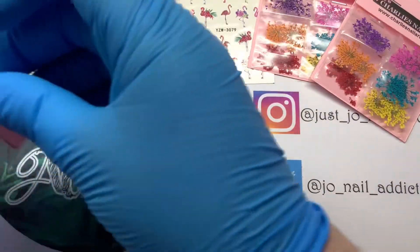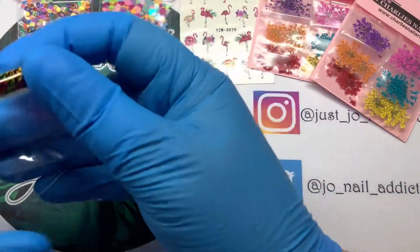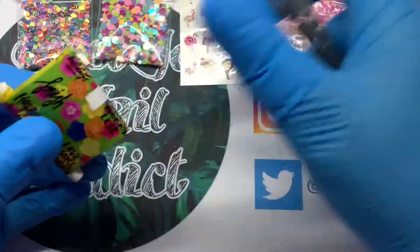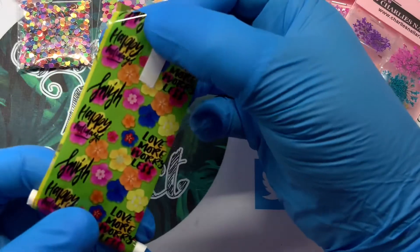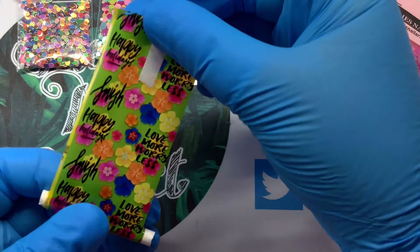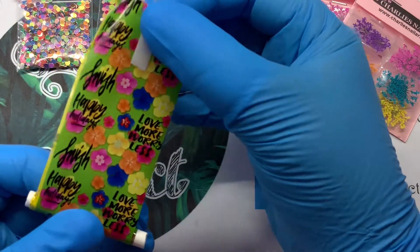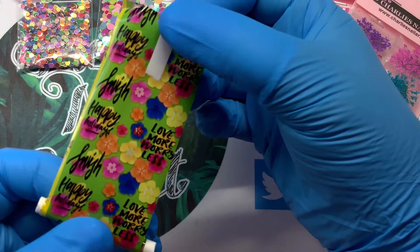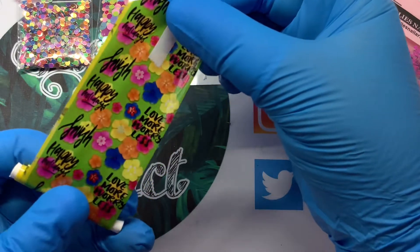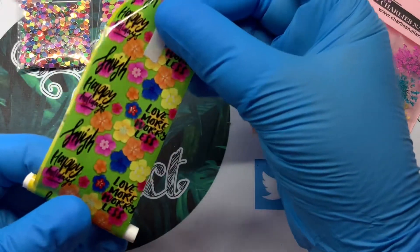Rolling that one back up — so that's that one. Then this one is called Love More. It has a green background and we have 'Happy Holidays' on there, and 'Love More, Worry Less.' There are lots of flowers on this — blues, pinks, yellows. I thought that would go quite nice on a nail. Another pretty one that I don't have yet.